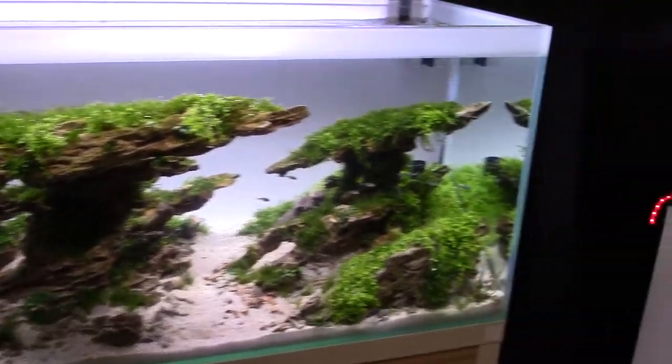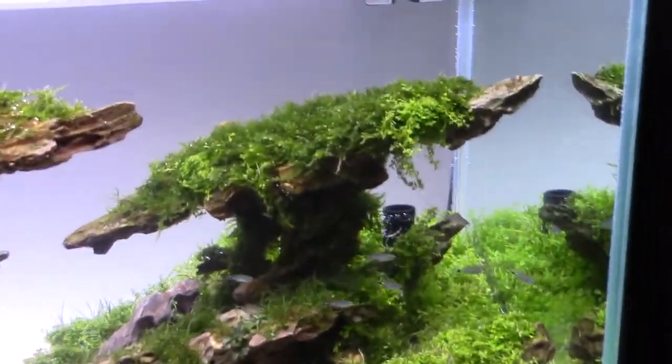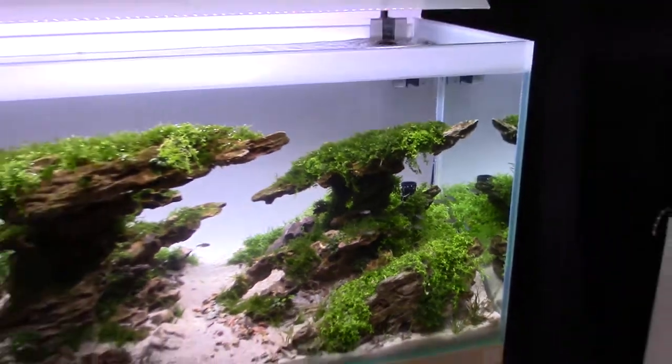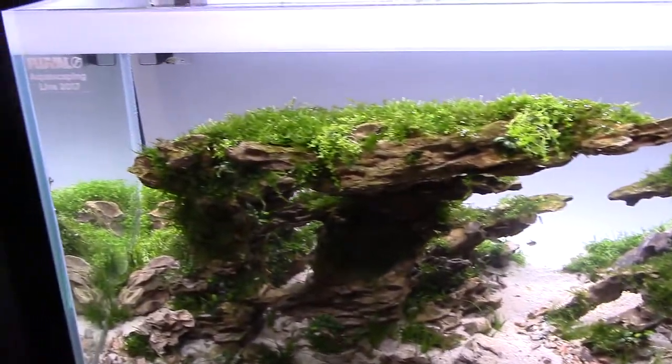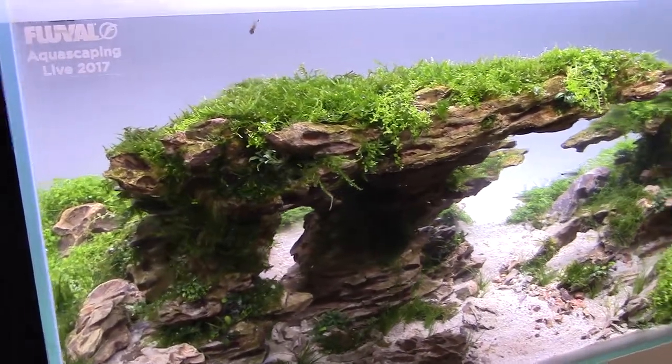Here's a tank that I voted for. Great use of moss and other things to kind of decorate each rock, which allows for a lot of perspective.